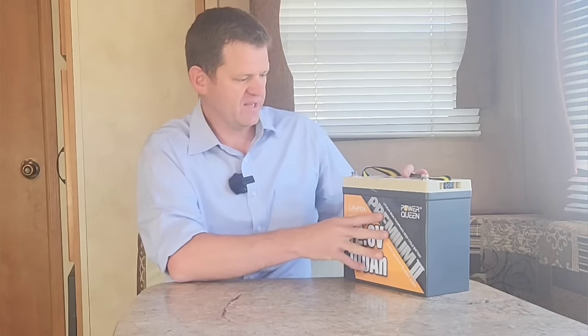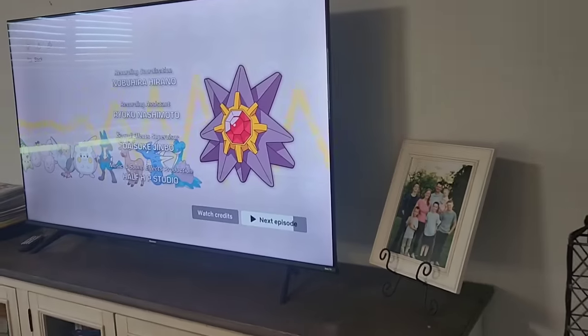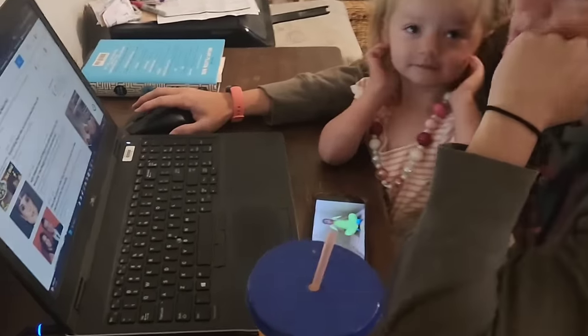Hey guys, welcome to my channel. I like to explore power options when the power goes out. Today we're going to be looking at this lithium iron phosphate battery as a power option when the power goes out. Specifically, I'm going to be running my fridge, my TV, my Wi-Fi router, and my laptop to see how long each of those run. So if you want to have some fun and look at this battery, come along. Let's get started.